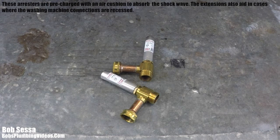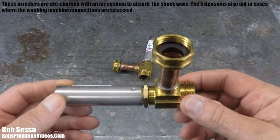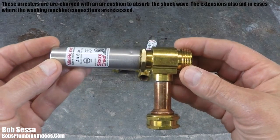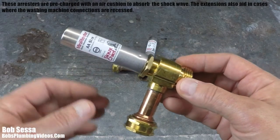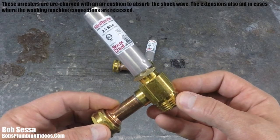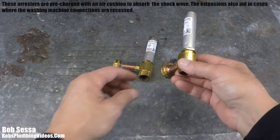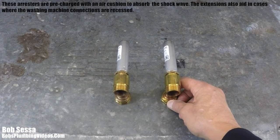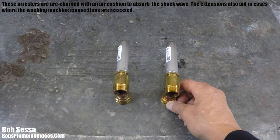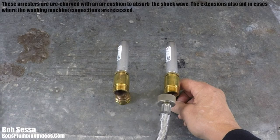Hopefully you have a better understanding of water hammer now. These are very simple devices — pre-charged water hammer arresters — to be installed on the back of your washing machine. Normally your hoses go directly into the back of the machine; you simply remove the existing hoses. I'd encourage you to replace rubber hoses with stainless steel hoses. On most washing machines, cold water is on the right and hot water is on the left.